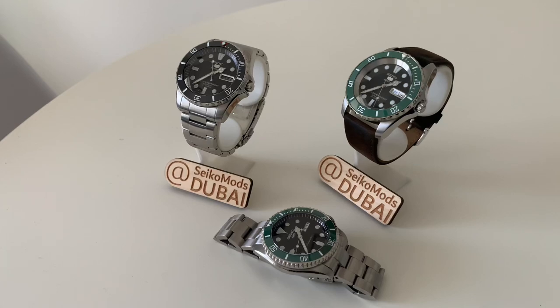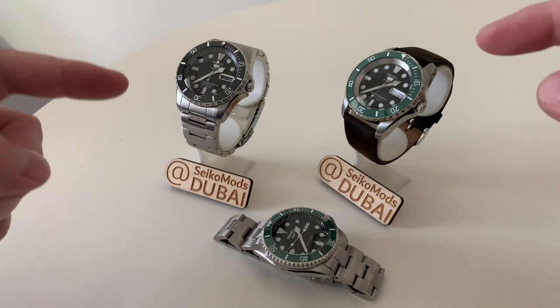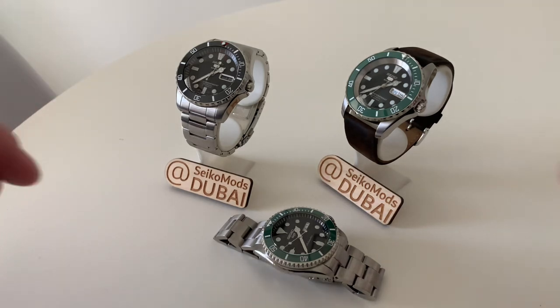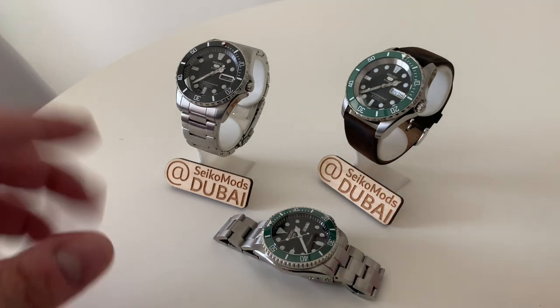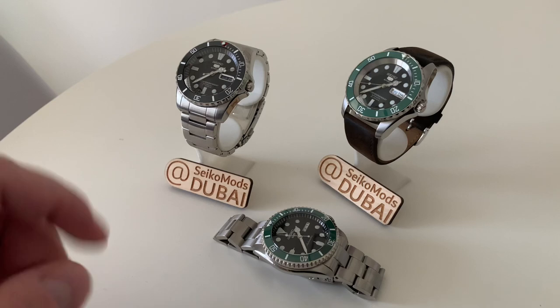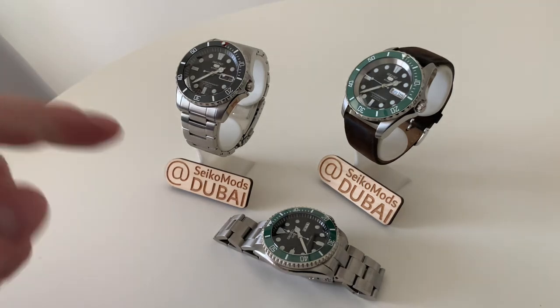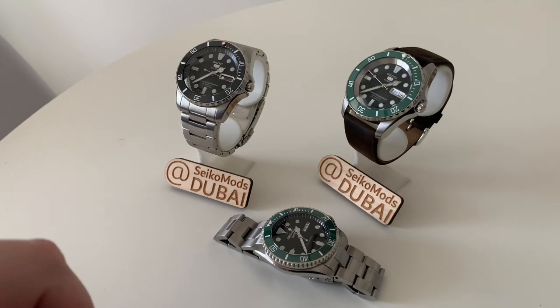Hello guys and welcome to this video. Today I've got three watches to show you, focusing on two Sea Urchin models in particular. If you are new here, you can follow me at Seiko Mods Dubai on Instagram — I'm just about getting to 2,000 followers there. Please like and subscribe to my channel if you like what you see.